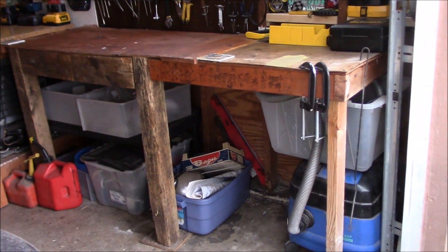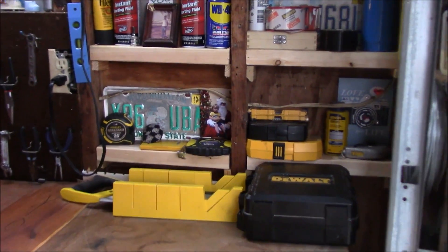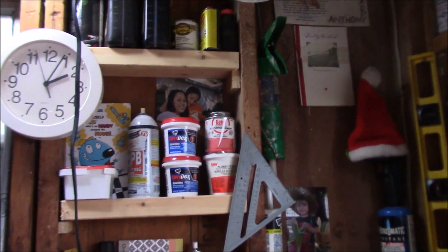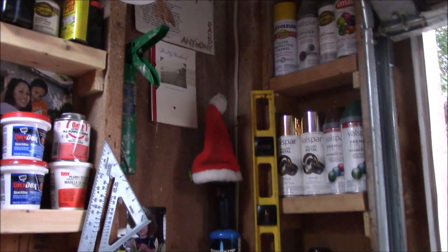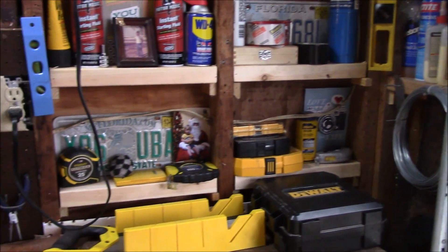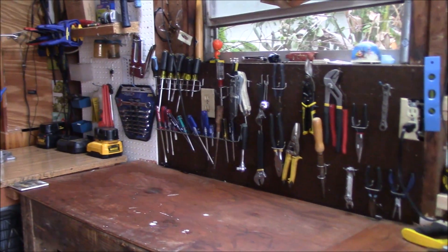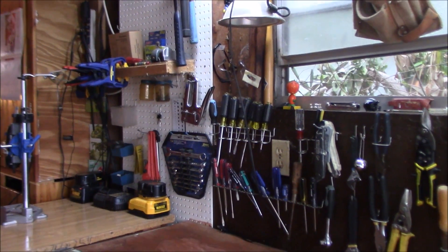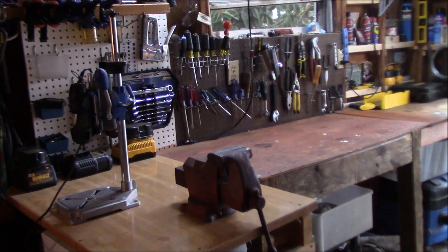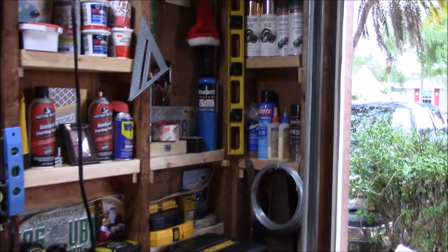Let's have a look. Nice and organized underneath. Put up more little shelving in between the 2x4s, organized everything up, added some pictures and some of my birthday cards I've gotten from my family. Just nice and organized. Organized my tools. It's looking good. This looks really nice. Very happy with how it came out.